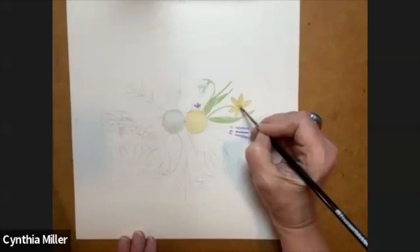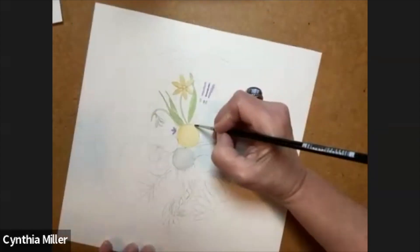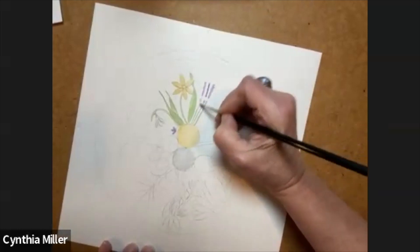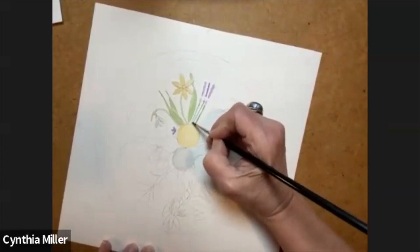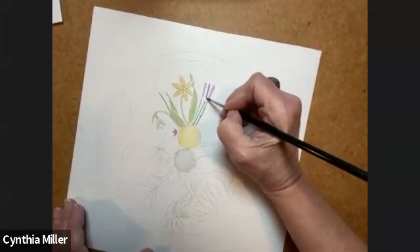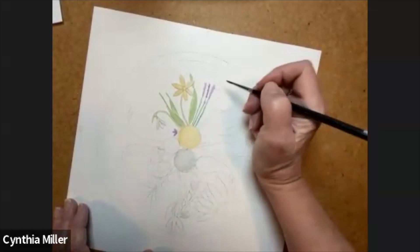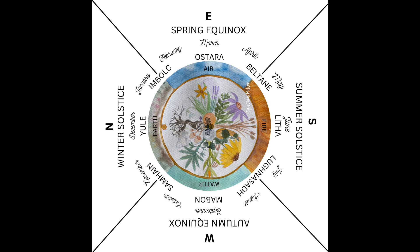What happens to Mother Earth in the spring? She bursts forth with all this wonderful new growth. I'm using a blue-green for the lavender — they have nice round loopy-looking leaves. Their flowers are quite unique: just clusters of mauve-purple flowers at the top, and just a tiny little one about an inch or two underneath the main bloom.